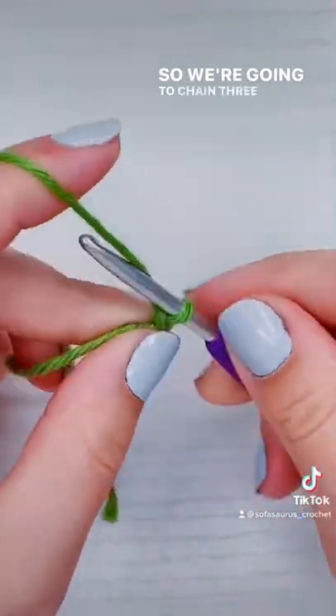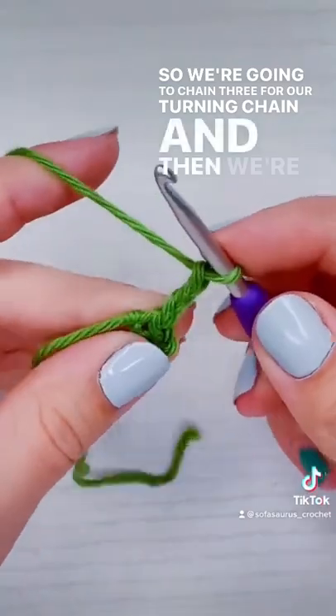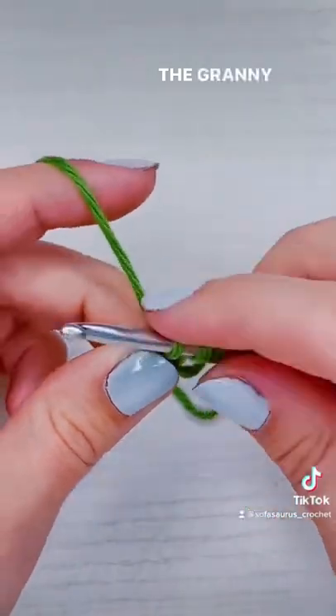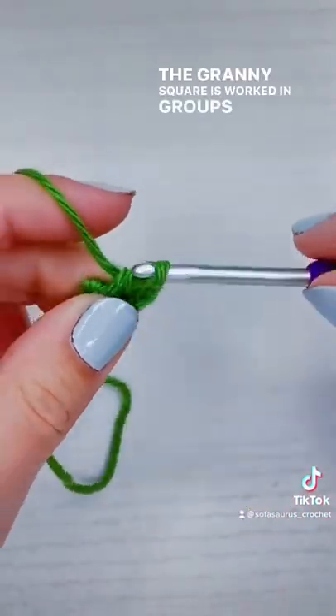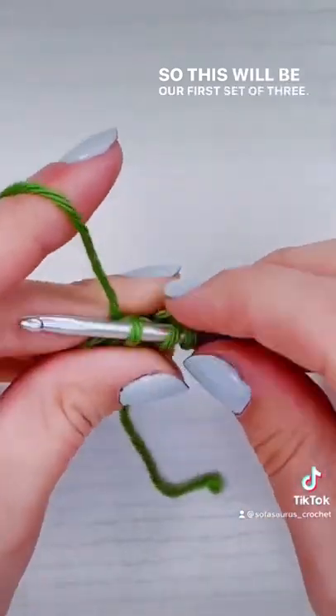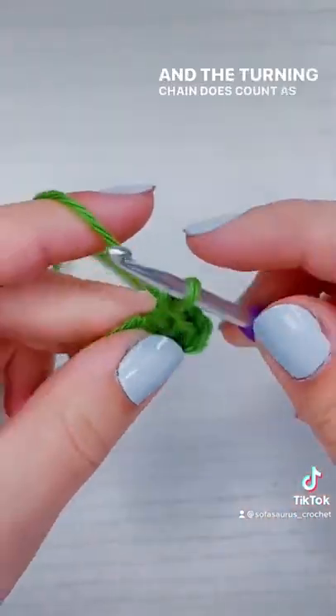So we're going to chain three for our turning chain, and then we're going to add two double crochet into the center of the ring. The granny square is worked in groups of three double crochet, so this will be our first set of three, and the turning chain does count as a stitch.